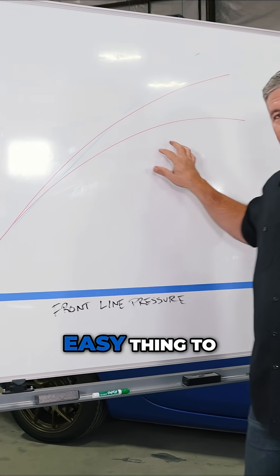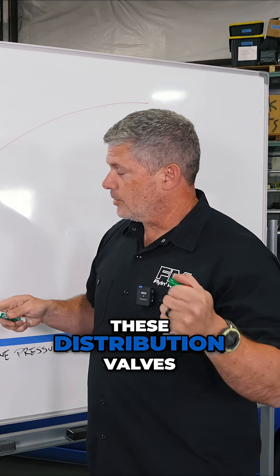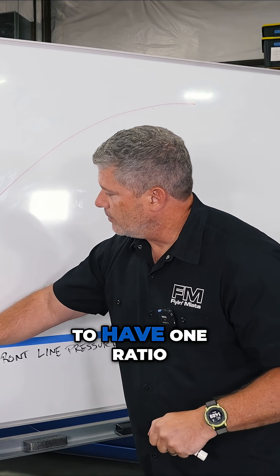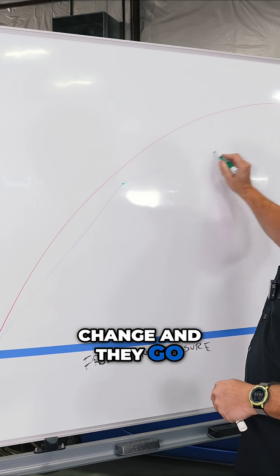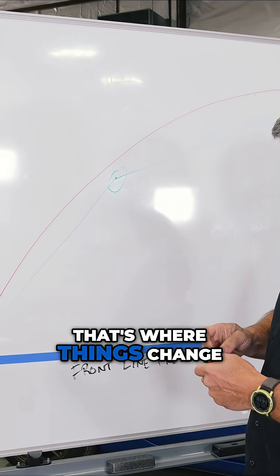On a mechanical system, this is not an easy thing to simulate. What we've come up with, with these pressure limiting valves — these distribution valves, whatever you want to call them — is a way to have one ratio up to a certain point, and then they change and go to another ratio somewhere else. This is called the knee point. That's where things change.